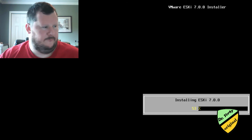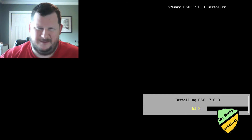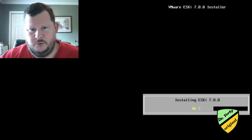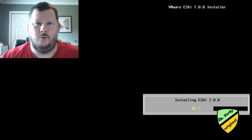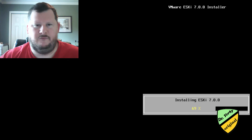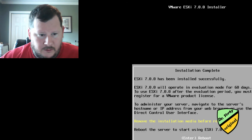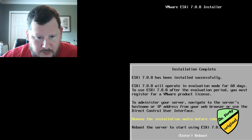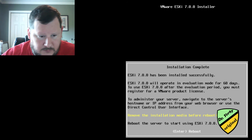In the free version, from what I've read, there's not a big difference from version 6.5 or 6.7 to ESXi 7 for the free version. It's really adding support for containerization. So we see this playing out live — VMware striving to stay relevant. Fantastic, we've been successful. It will operate in eval mode for 60 days, after which we'll have to register the license.